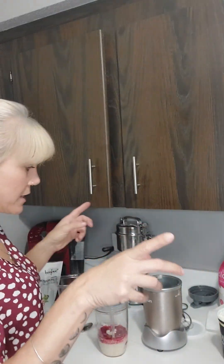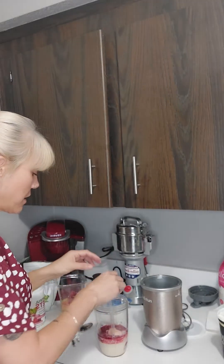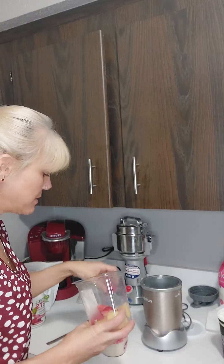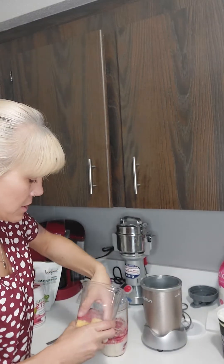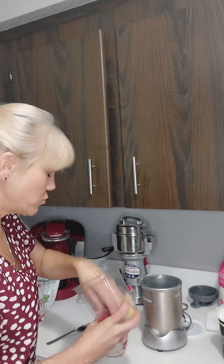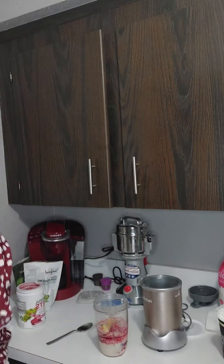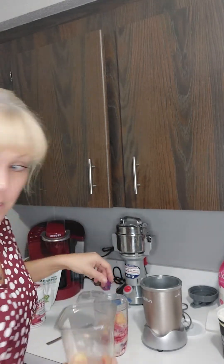Previously I made some ice cubes out of chopped up strawberries and pineapples. I only have two left and I didn't get a chance to make new ones, so I'm going to see if I can put them in whole and let the blender grind them up. So I've got some pineapples and strawberries. This one doesn't look too good — I'm going to throw that one away. We'll get a couple more in there.